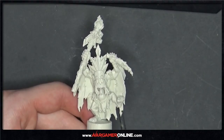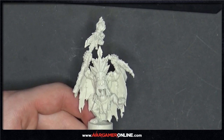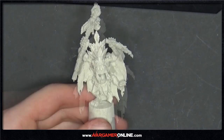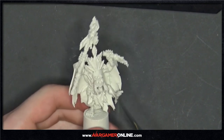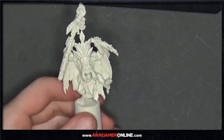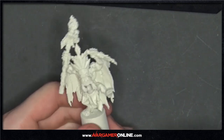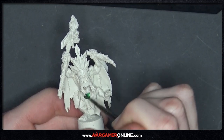Step one of the Wurgog Prophet tutorial. We're going to be using Orc Flesh to get down all the colours onto the skin for the shade and the highlight — though it's not going to be the final highlight, we'll be going over this with more layers. Don't need a lot of it, just enough to get into all the recesses and all over the skin. This is literally just a base layer, so you can be as messy as you like.